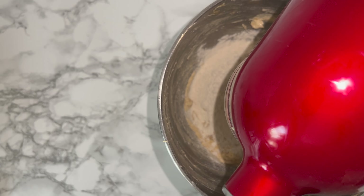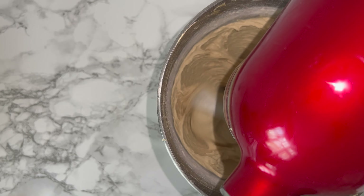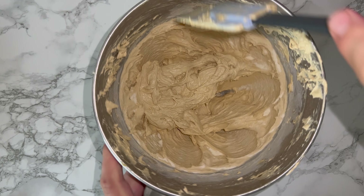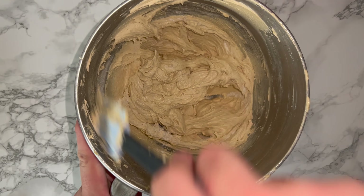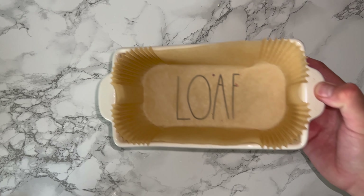Then you can add in your dry ingredients — for me this is just the flour. Fold or mix these in just until fully incorporated, being careful not to over mix the mixture otherwise it'll be tough. Give the bowl a good scraping down again to incorporate any bits that may not have been fully worked in.